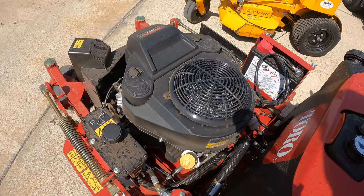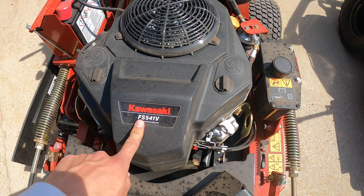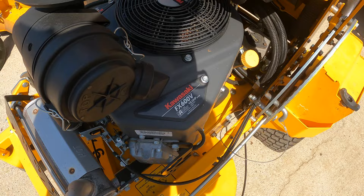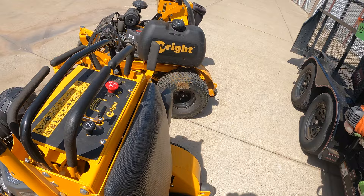The Toro Titan Max has a Kohler 7000 Series Pro motor — it's never really bogged down on me. The Grandstand has a Kawasaki FS 541V, which is not the FX. I prefer the FX model because down here in Oklahoma it's very dusty and the FS model doesn't do as well with the air filter. The 36-inch Wright Stander has a Kawasaki FX 600V, 19 horsepower — that's the FX engine. The snorkel air filter definitely helps keep the dust out of the engine down here.